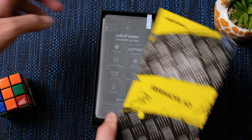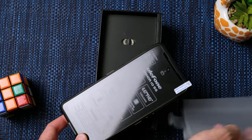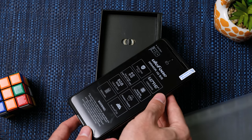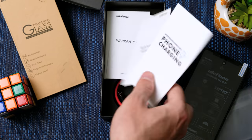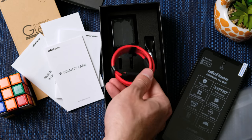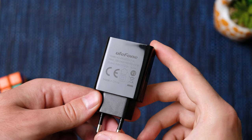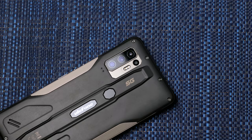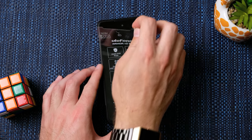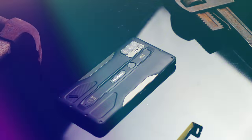Looking at the box, there'll be no confusion about what type of phone this is. Inside the plastic sleeve is the chunky device. You've also got the SIM eject tool, a tempered glass screen protector, manuals, a USB-C cable, headphone dongle, and a 15W power brick. A travel adapter will be required as this is a foreign plug. On the back there are four camera lenses — more on that later. And with the satisfying peelies off the screen, let's turn it on and begin using it.